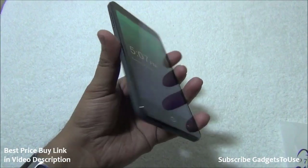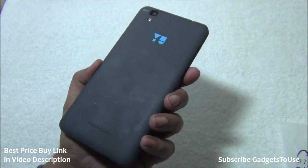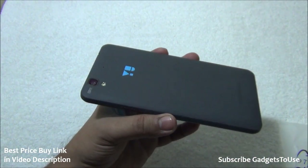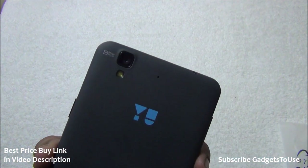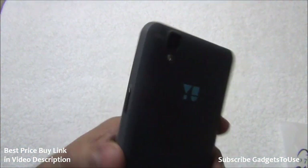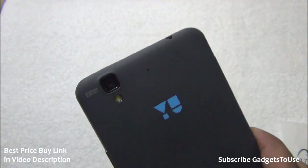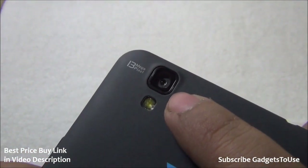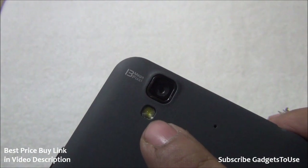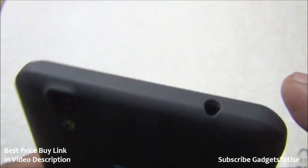Holding the Eureka phone, it has a pretty decent build quality for the price of 10,000 rupees. It will be sold on Amazon.in and you need to register first before you can buy it. The rear has a 13 megapixel autofocus camera with LED flash, and there is a secondary microphone for noise cancellation.